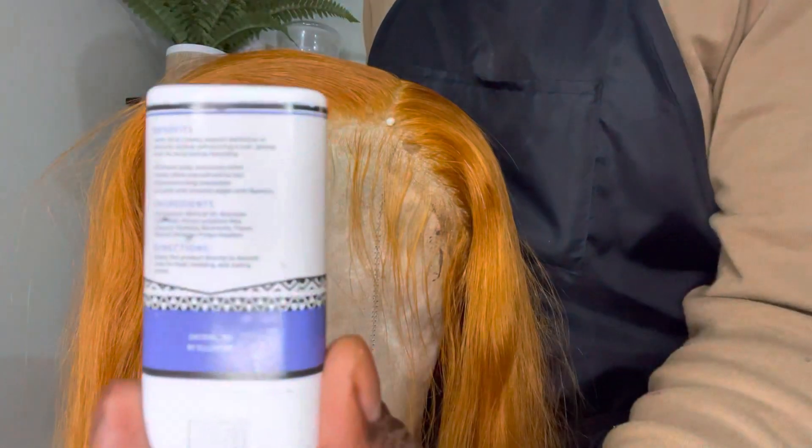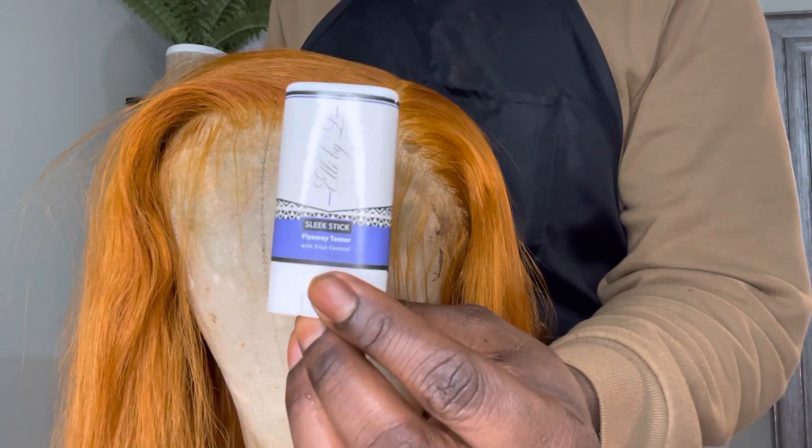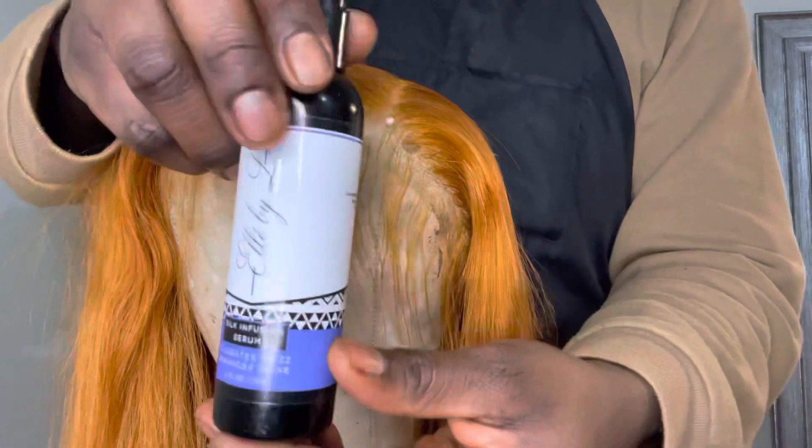These are products from Ellie Bat Elco. This is our wax stick. Our wax stick is really good for taming flyaways, and today's video I'm going to be showing you how to use the wax stick in order to lay your frontal hairline.